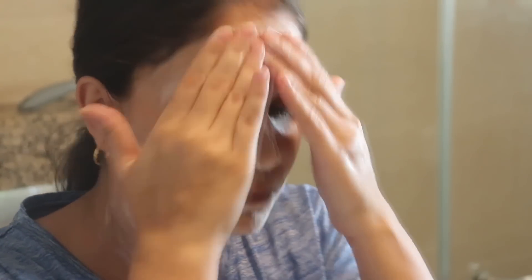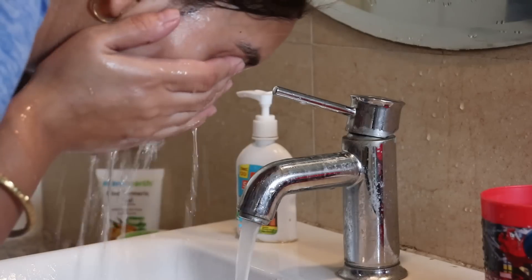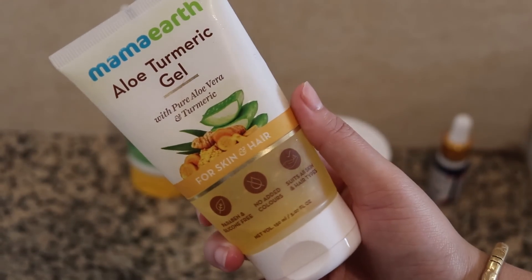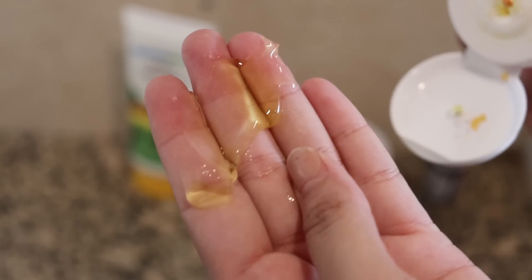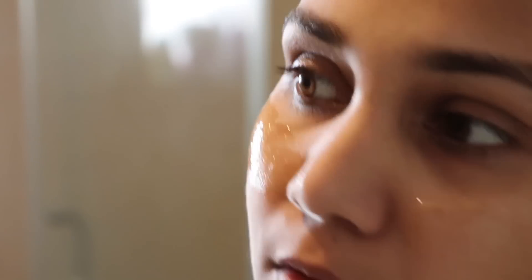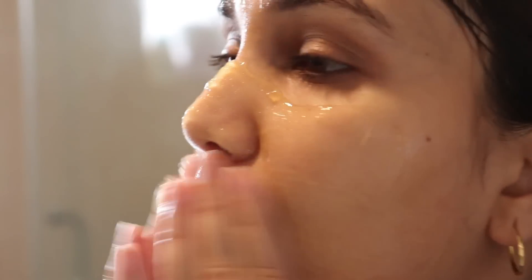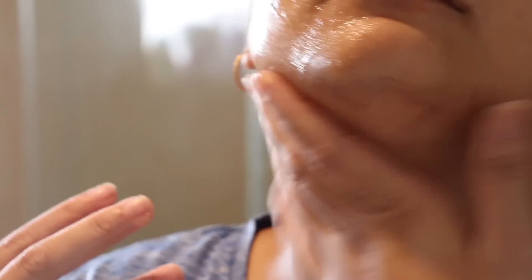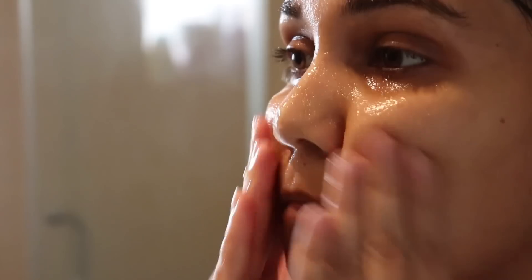We don't need to scrub separately because this is a 2-in-1 face wash and scrub, so both jobs are done together. After 1 minute, wash your face. Because our pores are open, we will then apply a massage cream. Then in circular motions we will distribute it, and after this we will do some massage steps — moving your fingers outward and upward across your face. Massage slowly — do not do it harshly.